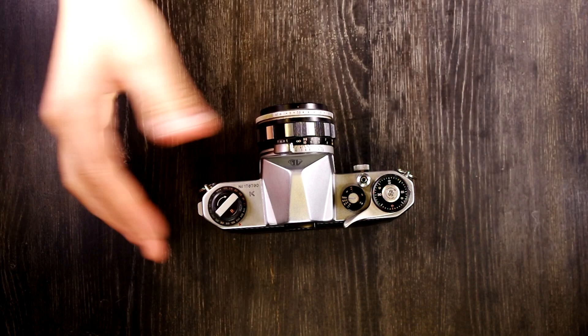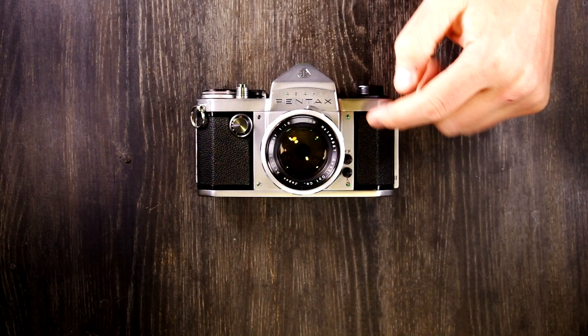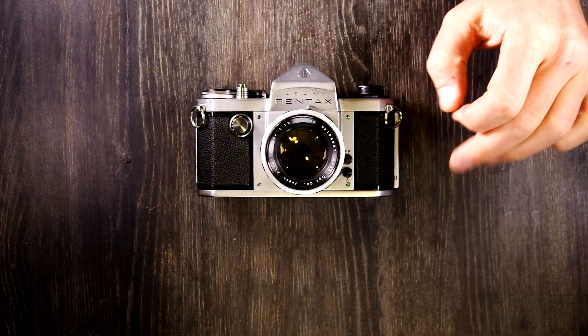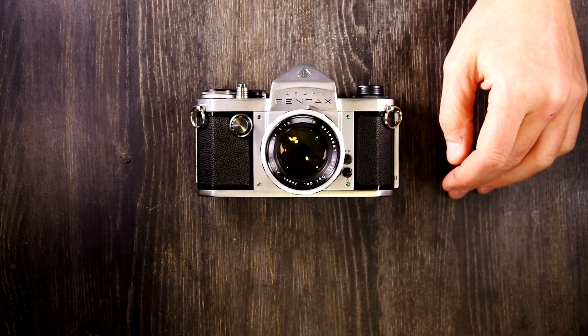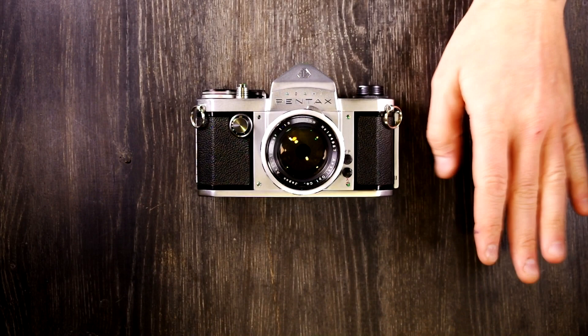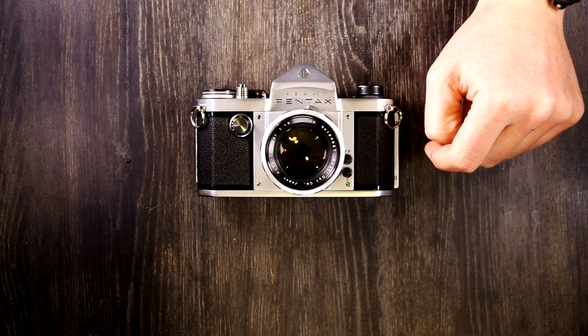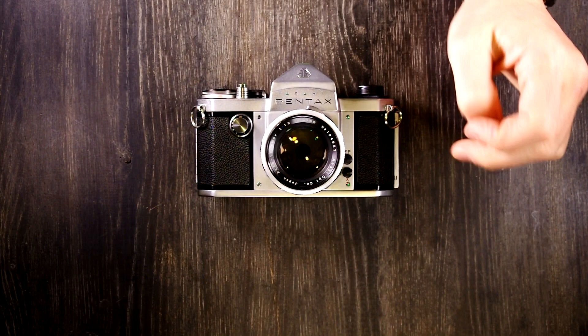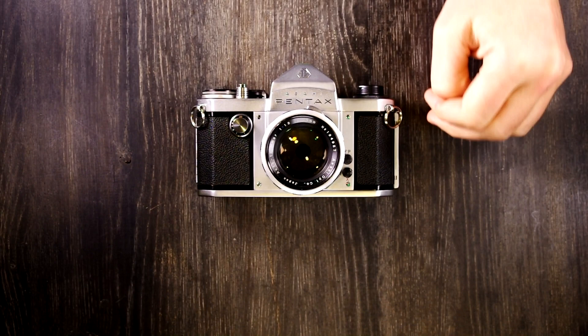That is the second of two videos on the Asahi Pentax K — a beautiful camera that was the top of its line in its day, with a wonderful shutter sound, nice and lightweight, an absolute joy to use. If this video was helpful, please give me a thumbs up, leave comments or suggestions below, and if you have ideas for future videos I'm happy to make those if I have the know-how and equipment. Thank you for watching the video manual series on the Asahi Pentax K.